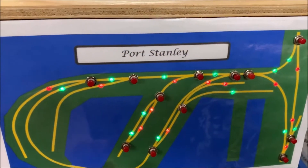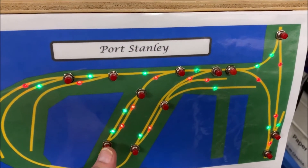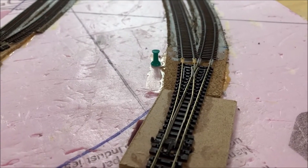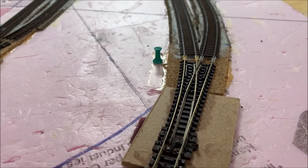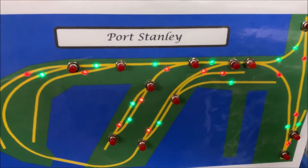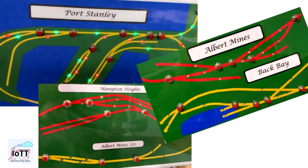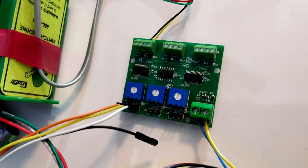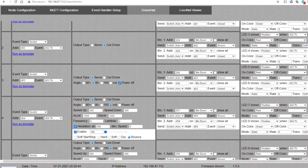Today I am going to share a video that I recently received from one of the viewers of this channel. The video shows how he is using the green hat to operate turnouts with local buttons on a panel and then using the LEDs to indicate the current turnout position. During the video I will also show you some new and exciting features I am adding to the green hat, included in the latest version of the IoTT stick software available on GitHub.